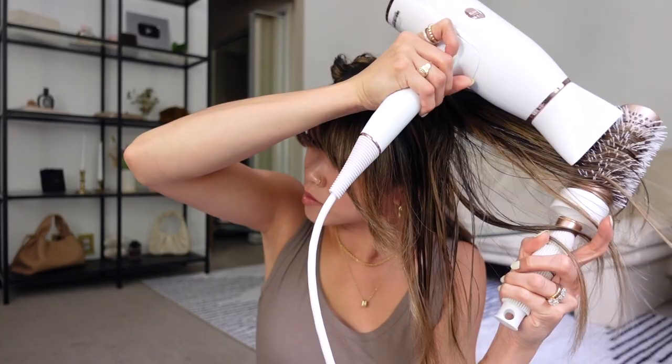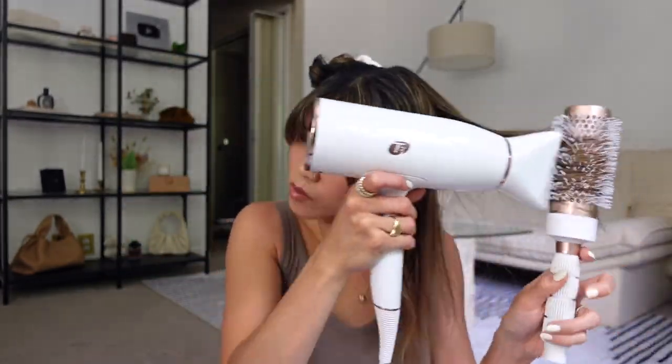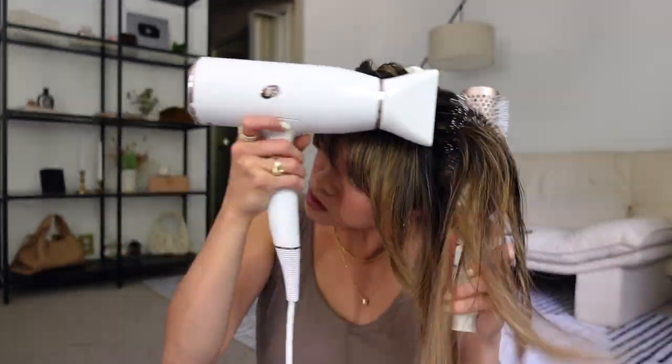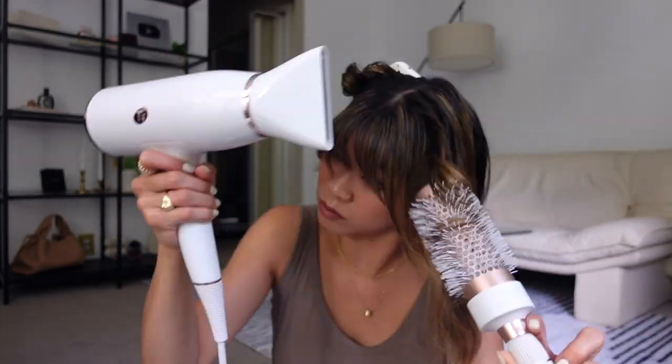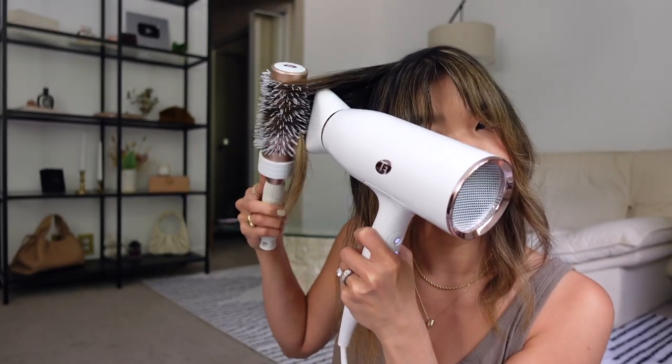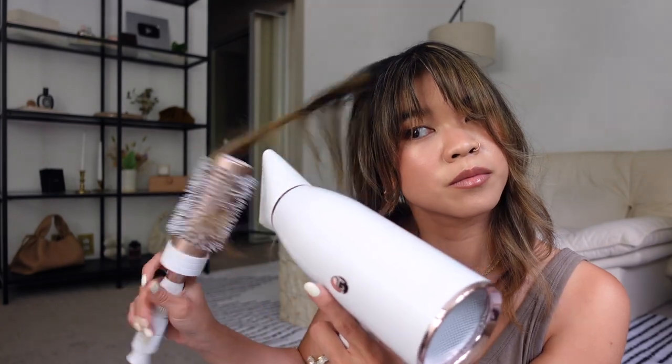Last section here — I'm going to let this cool for a second. Look how pretty and voluminous this looks already! This last section is definitely the most important because it's the top section. I'm again letting everything cool to set, and then I'll take the bottom section out since that has already cooled.